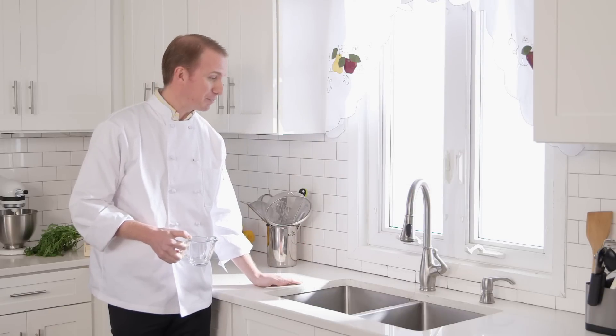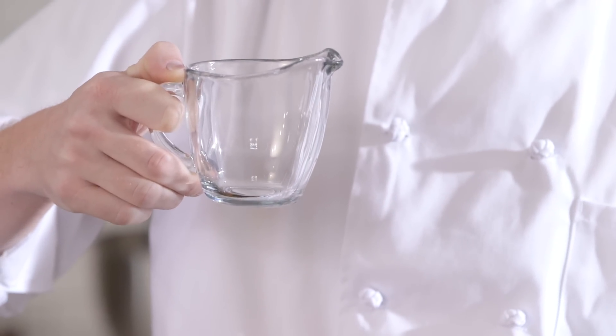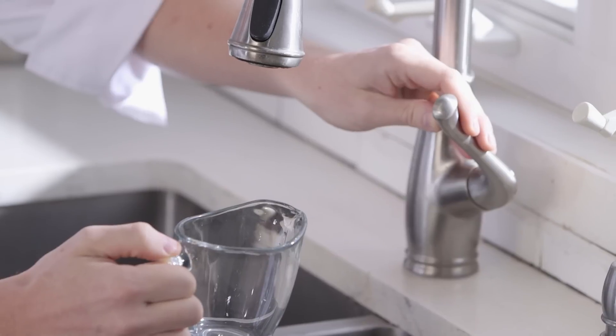For those of you new to the kitchen, a sink in a kitchen is much like a sink in a bathroom or a sink in a morgue — except it's in a kitchen. Now get your measuring cup out and find the cold water setting on your sink, and fill your cup up to the one-cup mark.